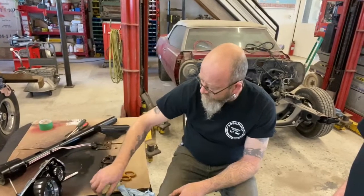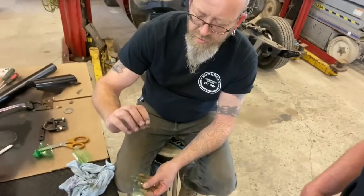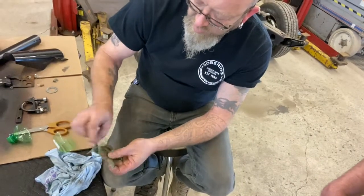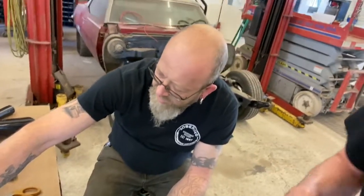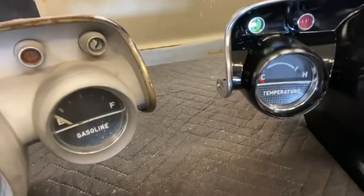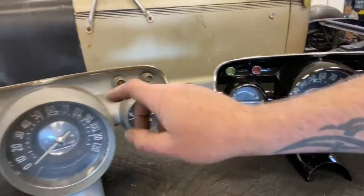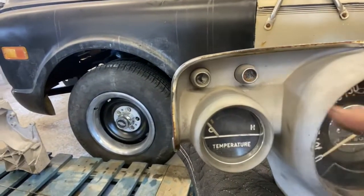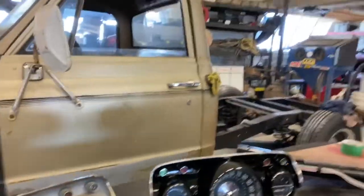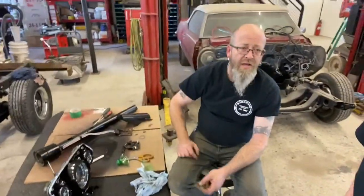I basically just took one of the old discs that was basically garbage, traced it out, cut it out, and doubled it up — used two layers of this plastic. So that's gonna glow really nice, looks super factory. Then for the generator and oil indicators, they were basically just clear — no lens whatsoever other than the clear plastic. So I just laid it on its back and gave it a quick spray with red spray paint.